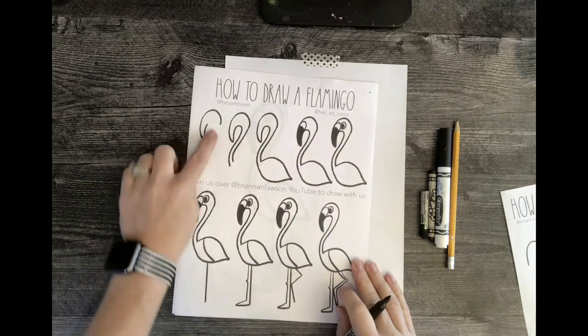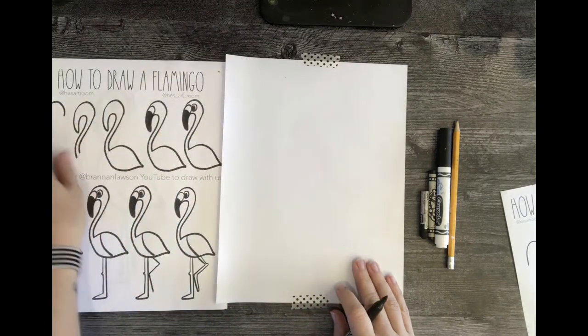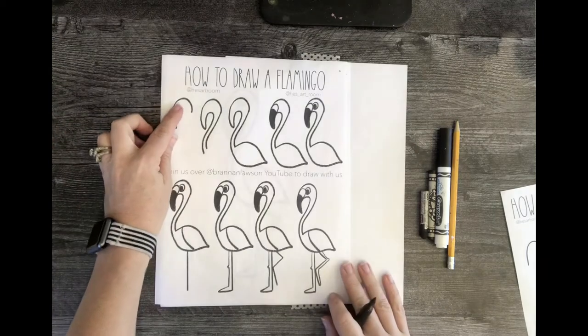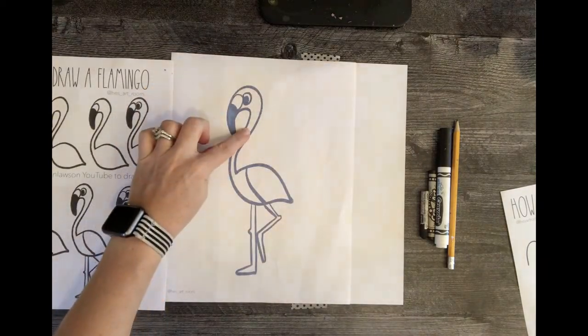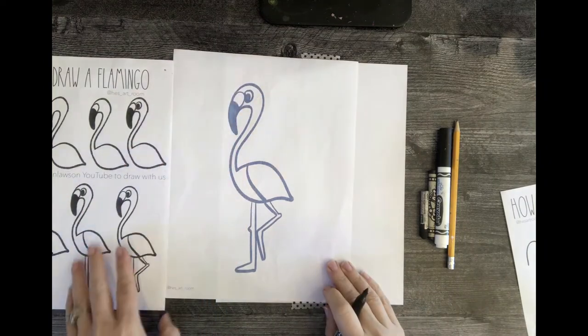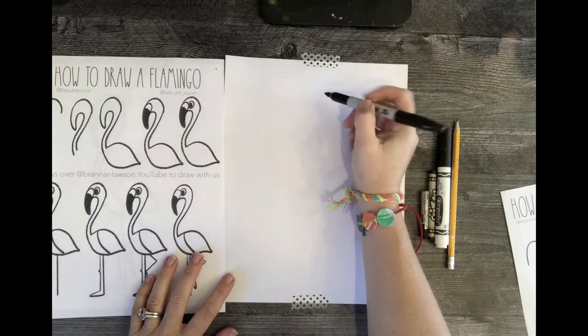When you're looking at the step-by-step, don't draw this shape all the way on the side of the paper. Technically, this should be drawn in the middle — the top middle part of your paper — so that's going to be the top of the head. Come down some and we're going to start.